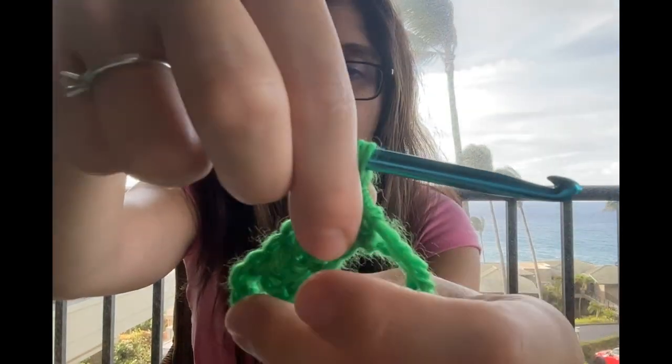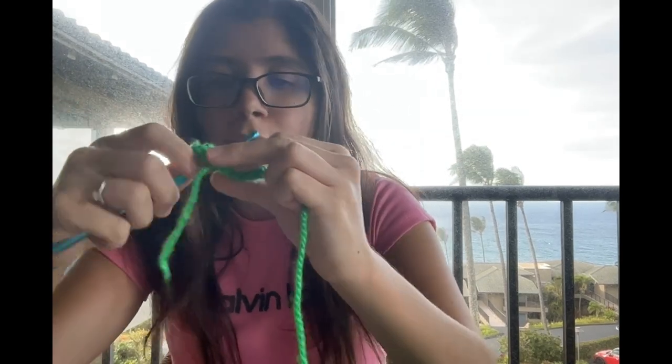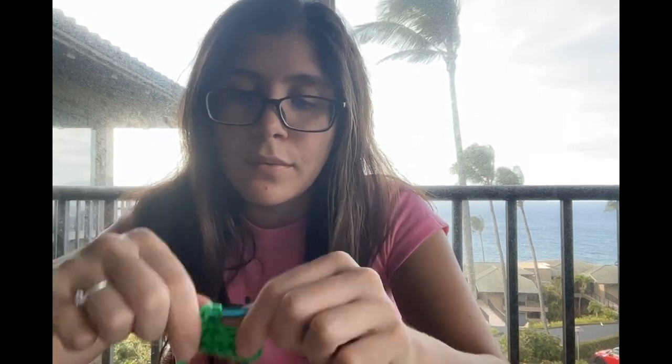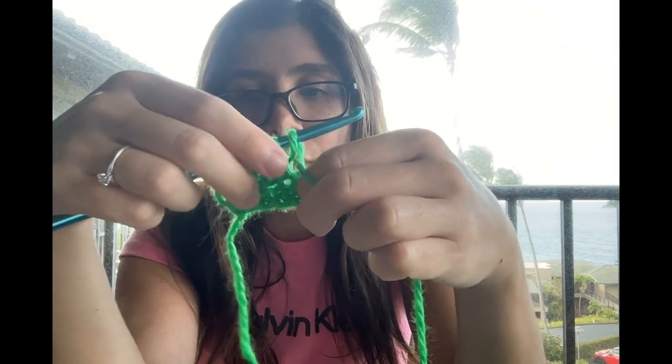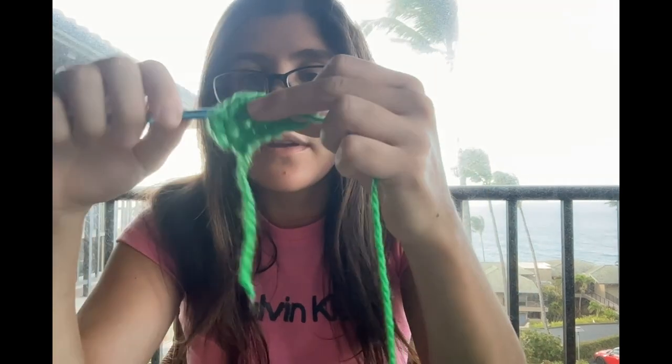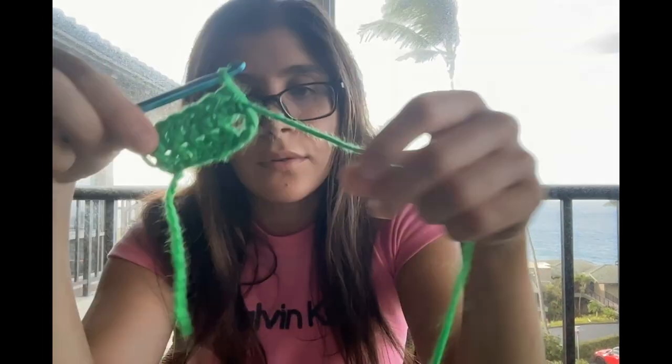So 6 half double crochets, and a chain 2. And then you're going to continue to do 6, chain 2, and then do 6 half double crochets, so you're going to go into the first one that's with the chain 2, half double crochet, and then the last one you're going to go into the middle of these two. On the 6th one you're going to go between the two. Then chain 2 on the second row down. So you're going to keep doing this until you have 25 rows.